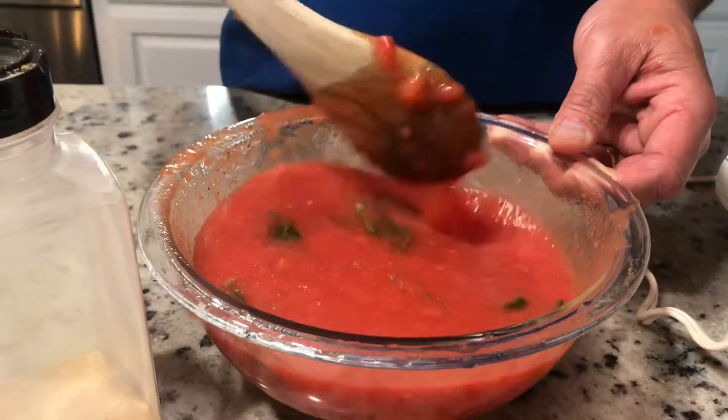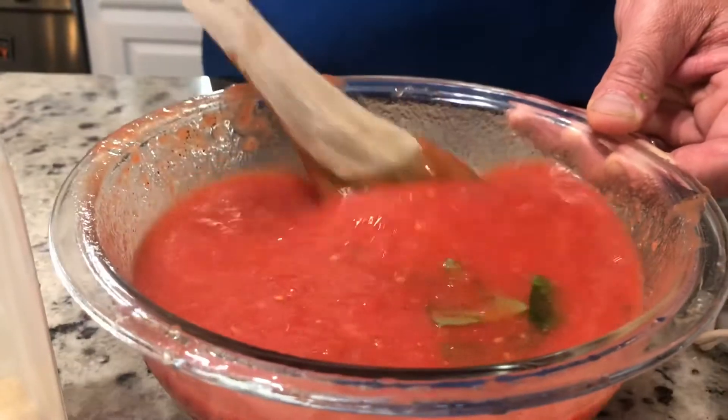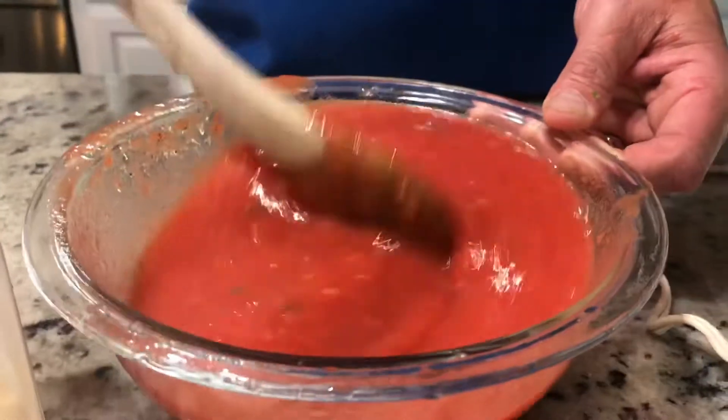If the sauce sits in the fridge longer, those flavors marinate — the sauce tastes even better the next day. We're going to use this tonight though. That's it — done!